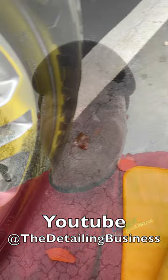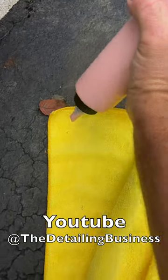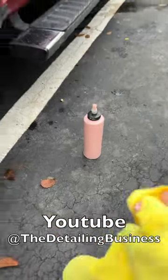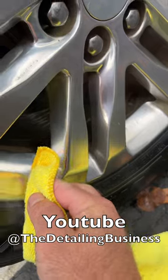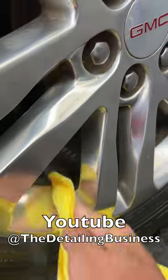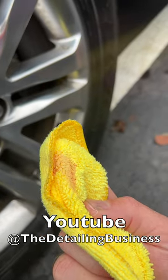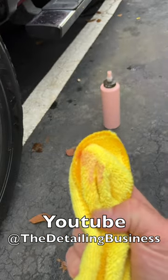All you have to do is take a little compound — it doesn't have to be anything special, just as long as it's a compound. Put a little dab on your towel and rub a clean spot on the wheel. If your towel turns black, it's polished aluminum and it is not safe for wheel cleaner. If it doesn't turn black, you're good to go.